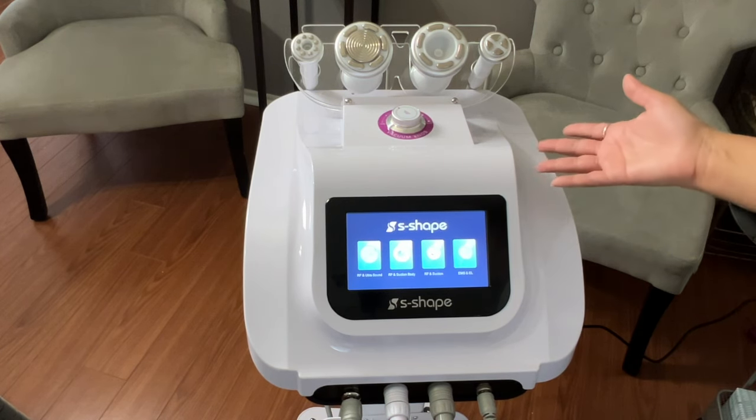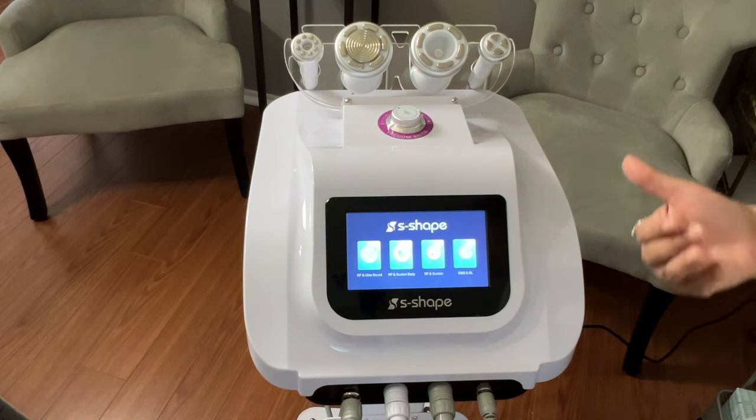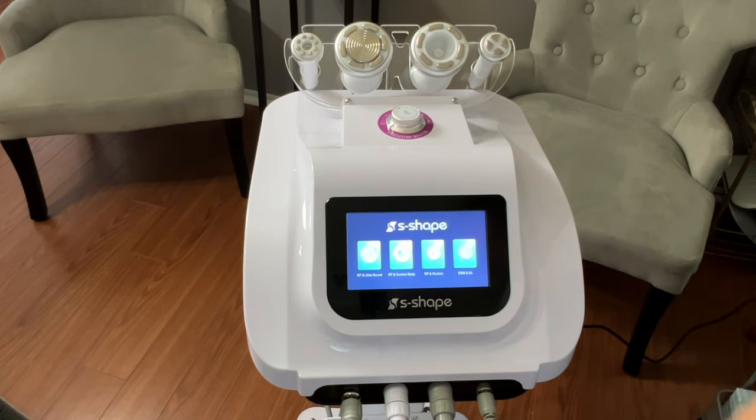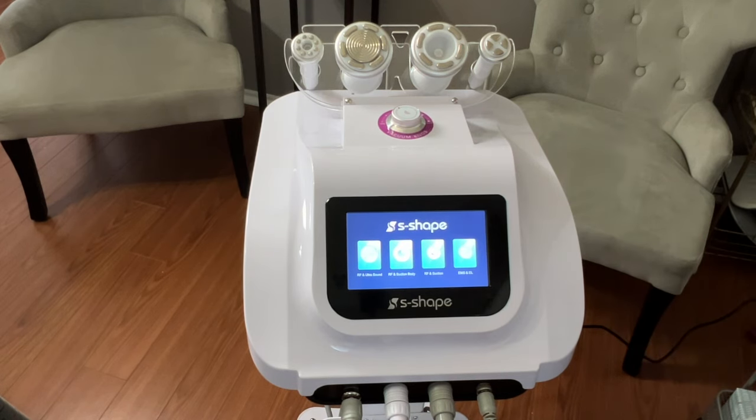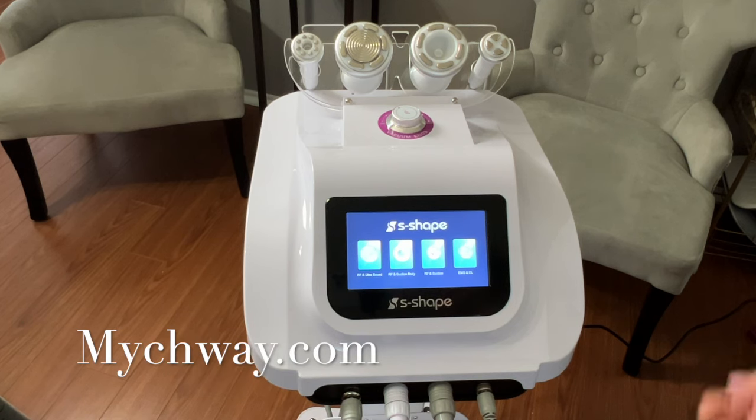This can be a machine you choose to purchase for personal use or home use — that is absolutely fine. Obviously, before doing treatments on yourself, you want to know how to use all of these appropriately. It's a really great machine and I'm very happy with it. If you're in the market for one or doing research, which I highly recommend, check them out at mychway.com.